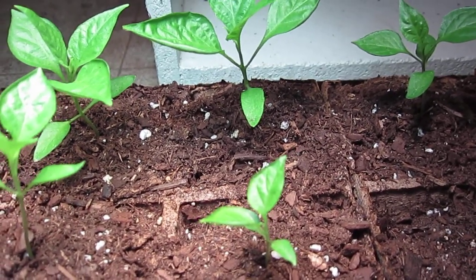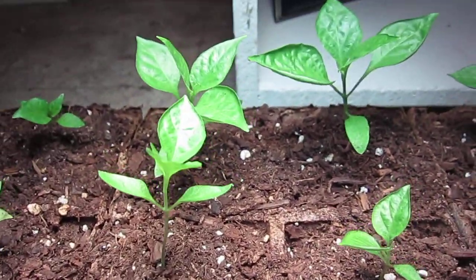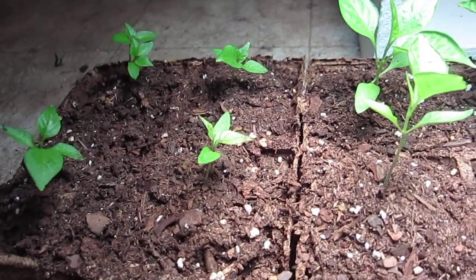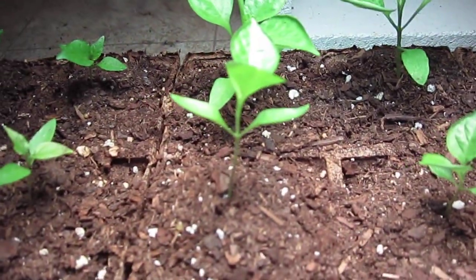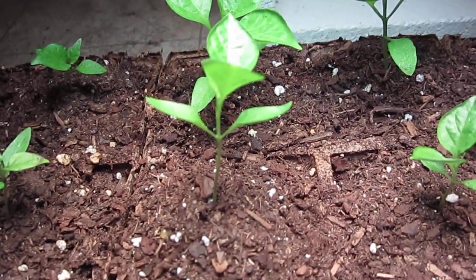It seems to be giving them the more light they need and the center plants are really taking off. The ones on the sides I've been trying to get into the light a little bit more, but they're doing fine. I'll probably start moving the light over them at night and over the center during the day, just to see how that does.